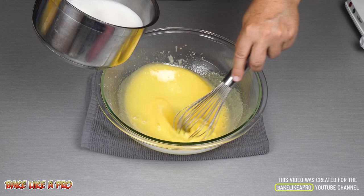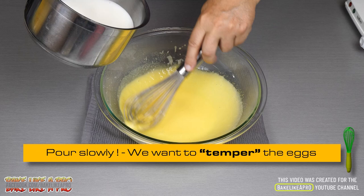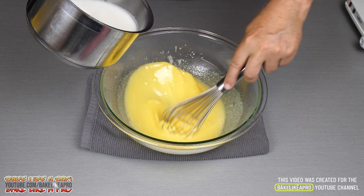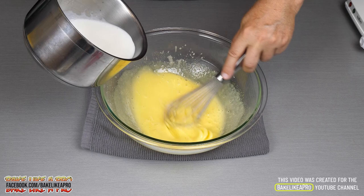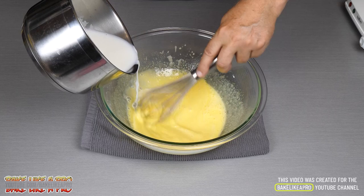What we're doing here is tempering the eggs — we don't want to shock them. If I poured all of this in at one time, we would get scrambled eggs and we don't want that. So just get all of this going, and as soon as we start pouring the milk, you want to keep whisking — do not stop. So a little bit, just start pouring it in and stir.